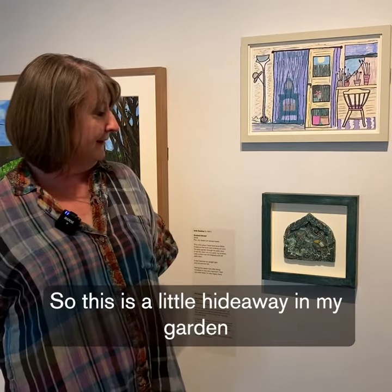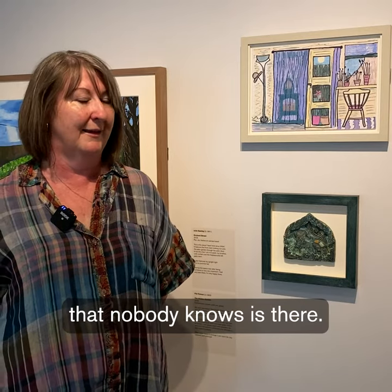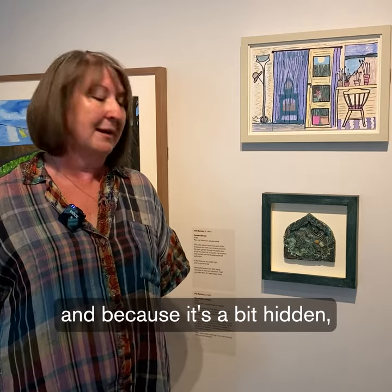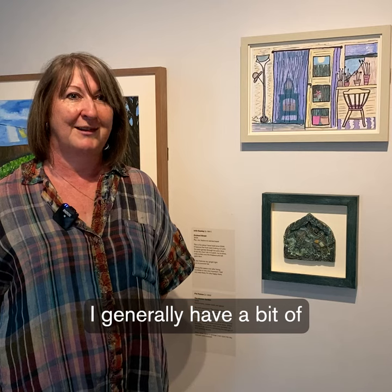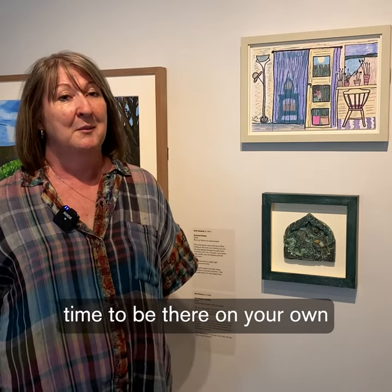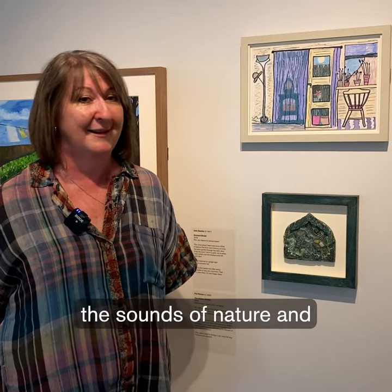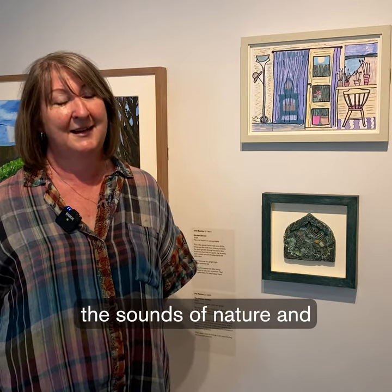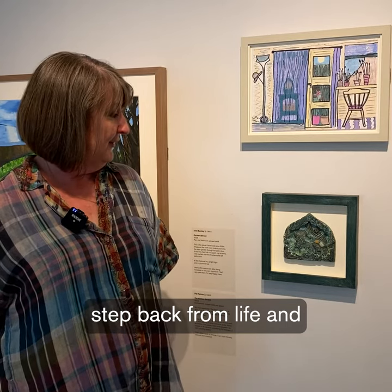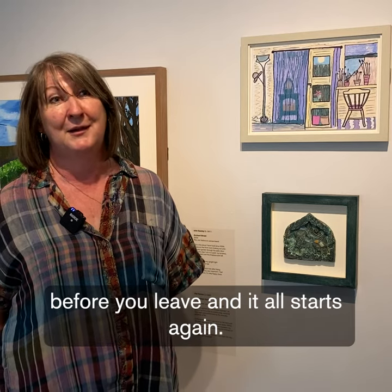This is a little hideaway in my garden that not everybody knows is there, apart from birds and nature. Because it's a bit hidden, you generally have a bit of time to be there on your own, and the world stops for a little while. You can just hear the sounds of nature and step back from life and have a mindful moment or two before you leave and it all starts again.